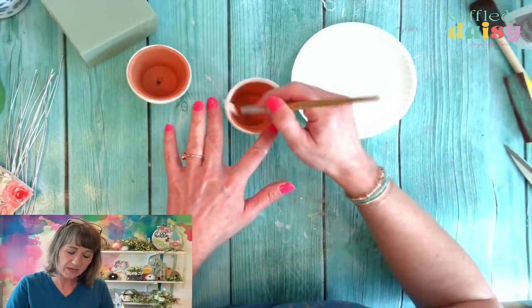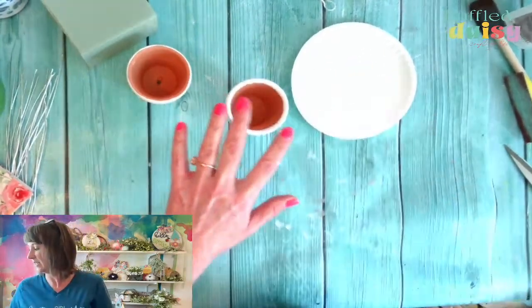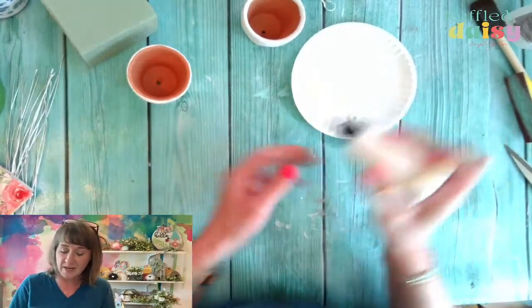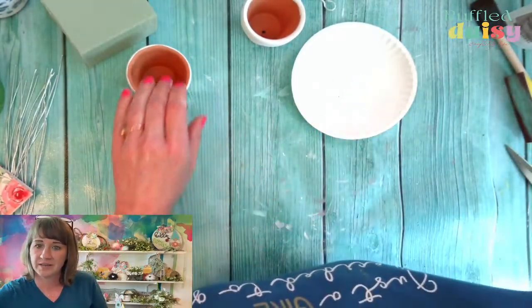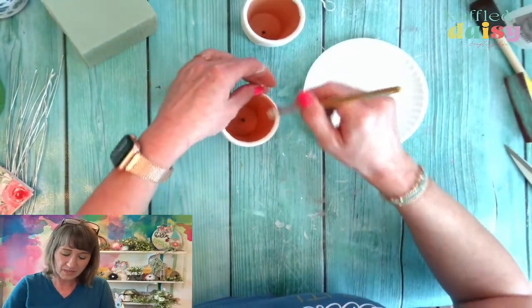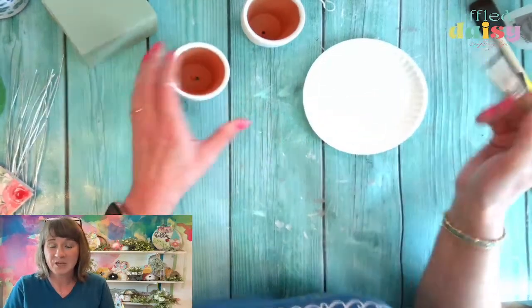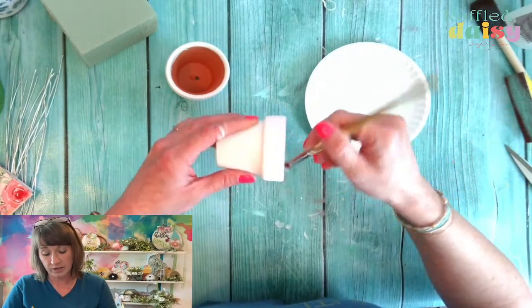We're just going to do a little bit of the top. I'm not going to go down too far because our moss and everything is going to cover this. Let's get our glue gun turned on because we're going to need that for this project. I even started designing 4th of July stuff today for you guys. I know that seems so far away, but when you're creating, we start early.